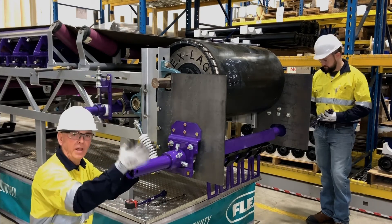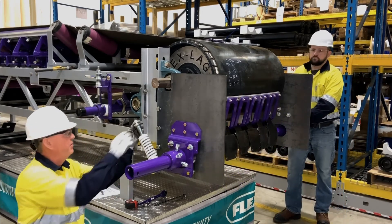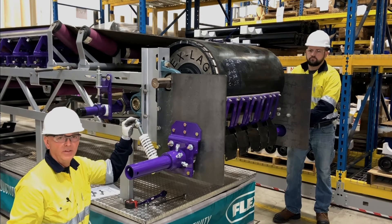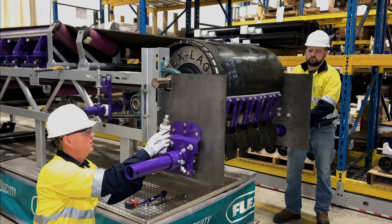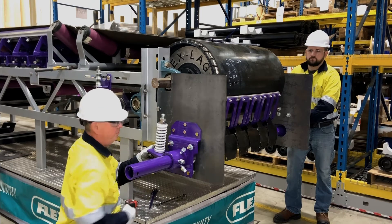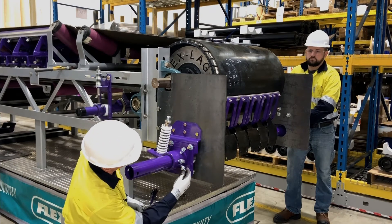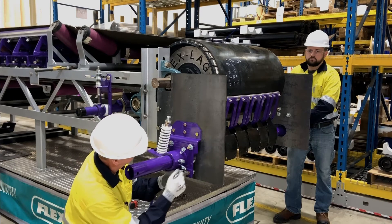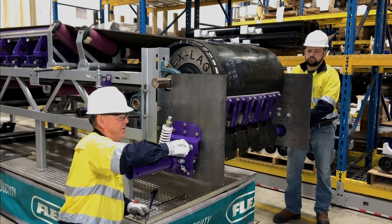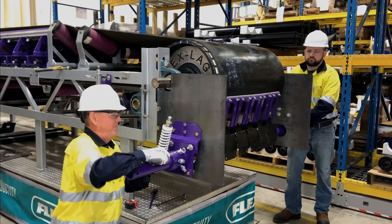Now it's time to rotate our blades up to the belt. Then we're going to set our threaded rod adjustment — we want about an inch to inch and a half of the threaded rod exposed at the top. Then we're going to push our torque arm up against that and tighten our set bolts, and lastly our jam nuts.